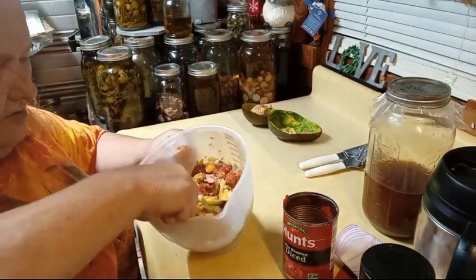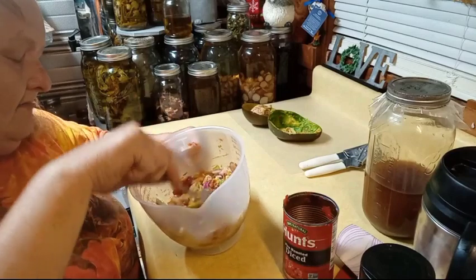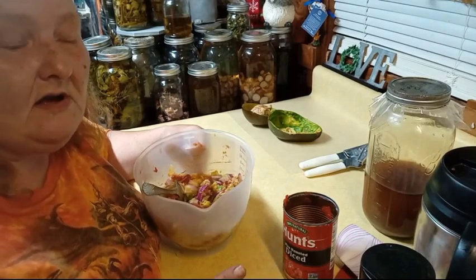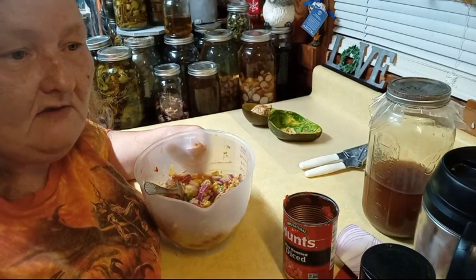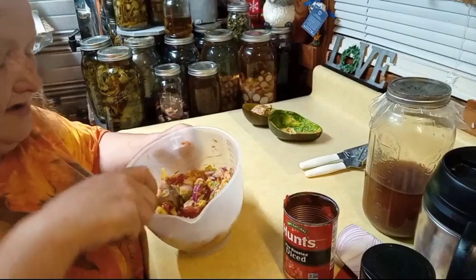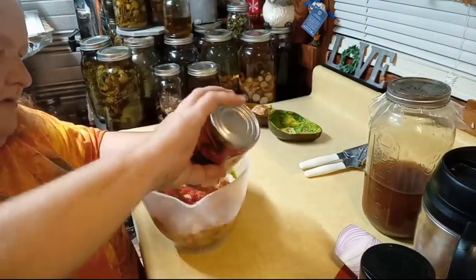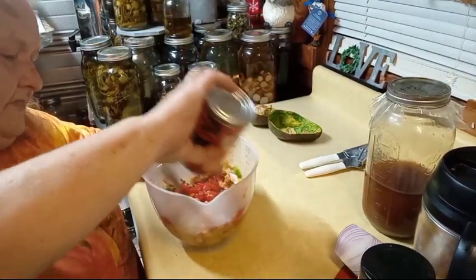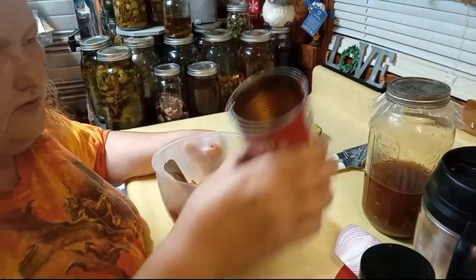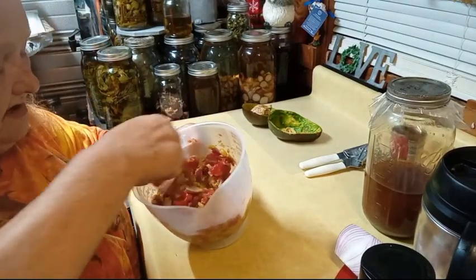I'm just using mostly what I have in my preps, which are my tomatoes. The organic red onions were the same price as the regular red onions today, so I jumped on the organic ones — you better believe it. Now if you don't like tomatoes, leave them out, but they are so good for you. I'm telling you, this smells amazing, y'all.